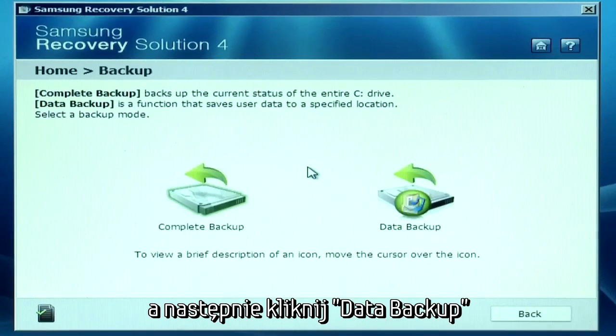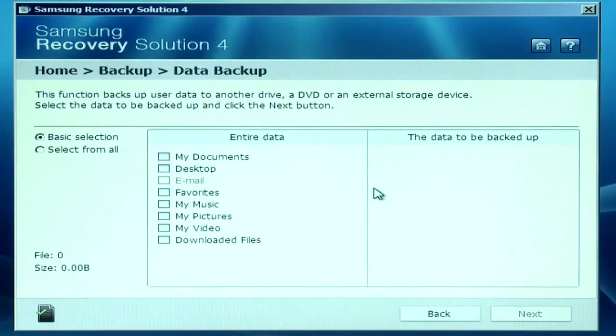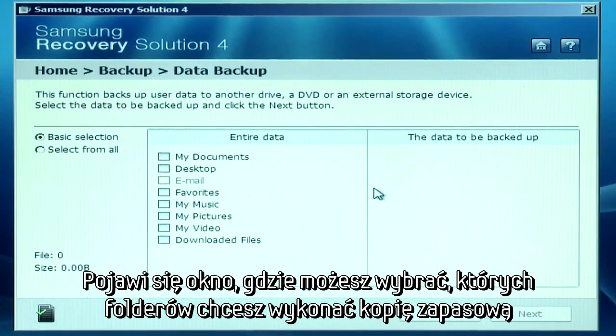Click the Backup icon and then click Data Backup. From here, you can select which files and folders to back up.